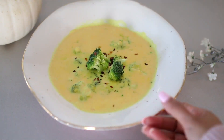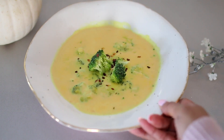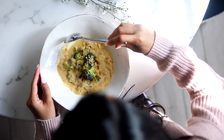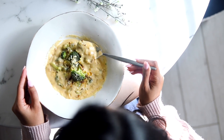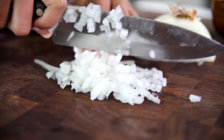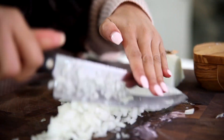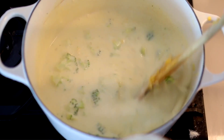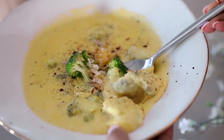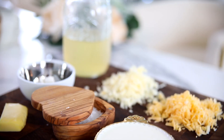Hey guys, welcome back. So today I have partnered with American Express to share with you one of my favorite comfort foods for the fall time. We're actually going to be making broccoli and cheese soup, and I'm going to show you guys how you can make this super fast. It takes less than 30 minutes to cook, you can make it in one pot, and on top of that, this is a very scalable recipe — you can make it for just one person, two people, or if you have a dinner party you're hosting, this is a perfect recipe for that as well.